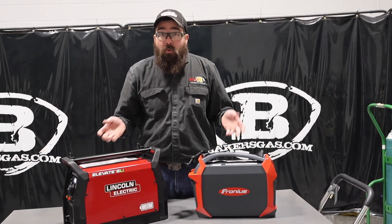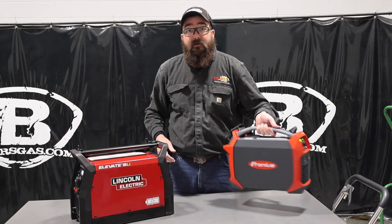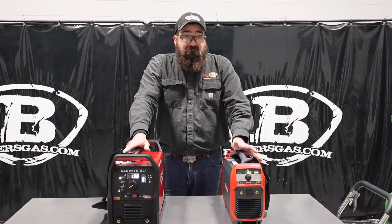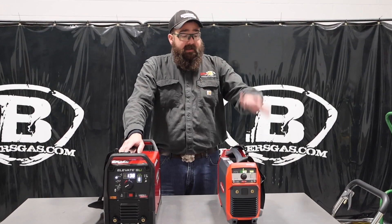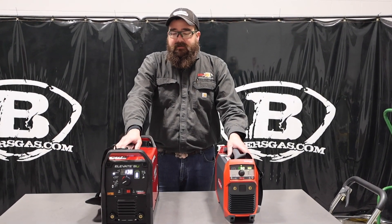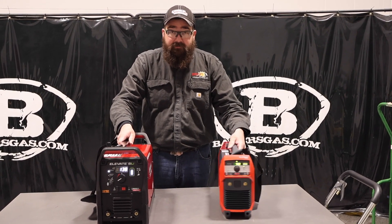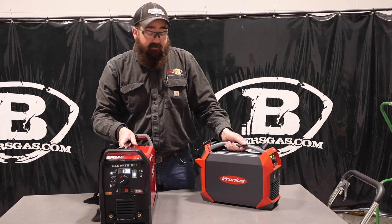Physically, the AccuPocket is much smaller — this is more of a unit you just carry up the ladder and go, while the Elevate is more of an actual-size welding machine. I've welded a lot with both and the arc is fairly similar. They're both lithium phosphate battery and both put out great arcs. The Elevate comes with a hard carrying case; the AccuPocket does not, though Baker's has a bundle that includes a hard case with it — link in the description. The AccuPocket is about $500 cheaper than the Elevate. Both have a three-year warranty.